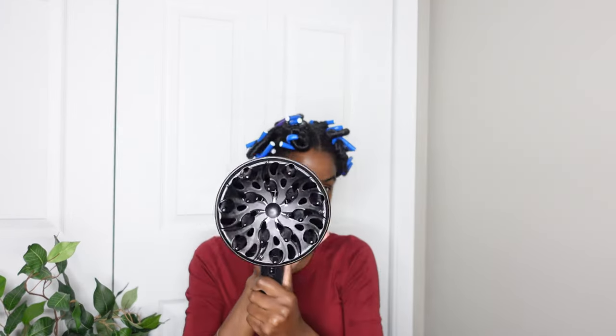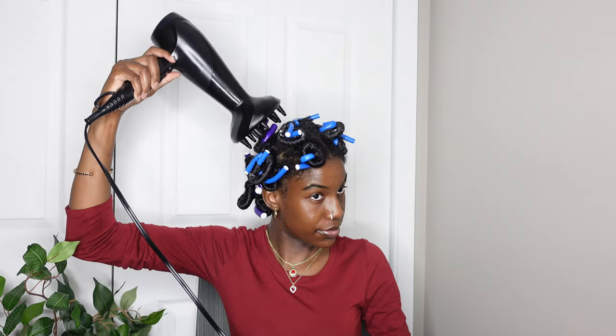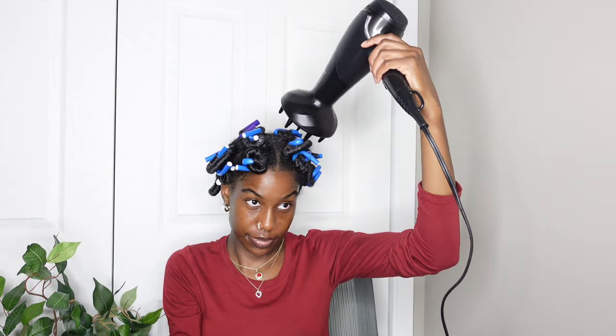Once I'm done with my whole head, I'm going to go ahead and use my diffuser — mainly on my roots to get them dry. I'm actually going to give myself a lot of time. This was taken in the morning, and then later that night I went ahead and took them out. So I let it air dry for a while, using the diffuser to get as dry as possible before moving on.